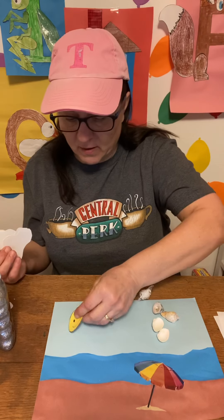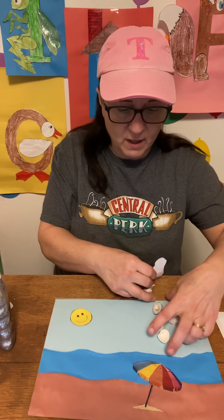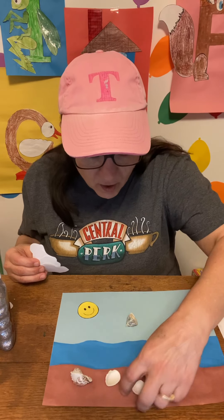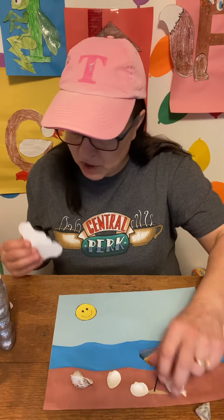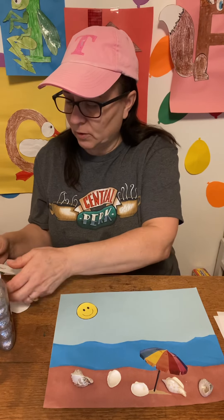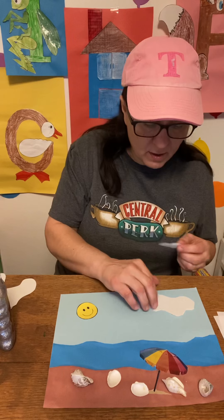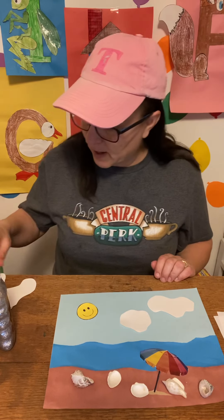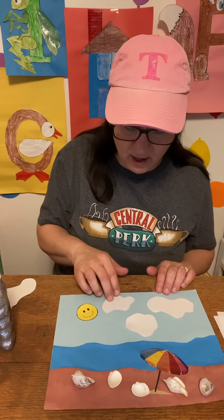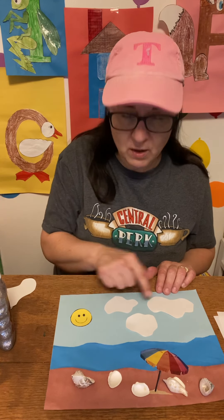We're going to put our sun over here, and our seashells we're going to glue onto our sand beach area. We got a big cloud, a smaller cloud, and then another smaller cloud — so I think everybody got three clouds.